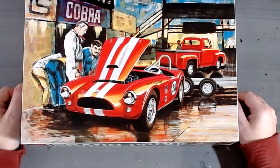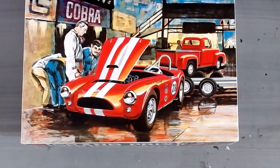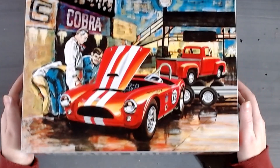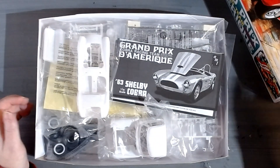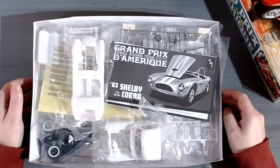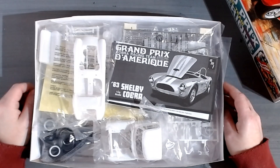It's the AMT kit, as you know. It's an older kit — not too sure what year it is. It's a trail kit as well: the trailer, the pick-up, and the Cobra. I got this kit last year — early or late last year, I just can't remember. I cracked the box open when I got it, just to double-check, and as you can see it's still in its plastic wrapping.